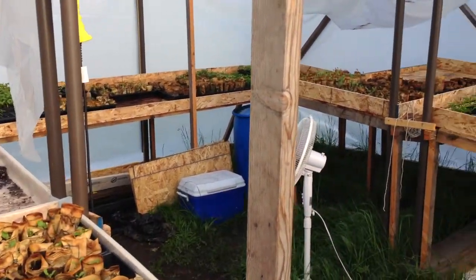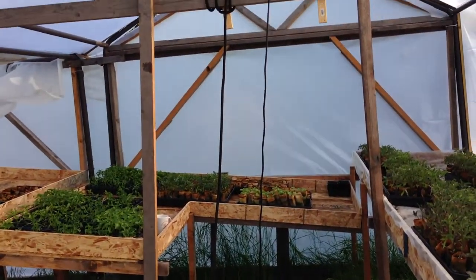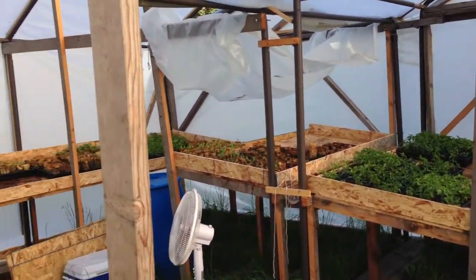So two Costco carports, our porch, and 25,000 vegetable starts. Thank you for tuning in and look forward to talking to you again soon.